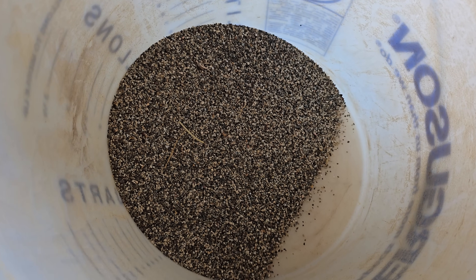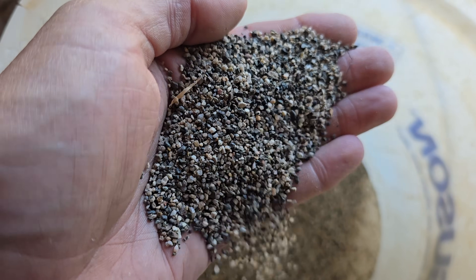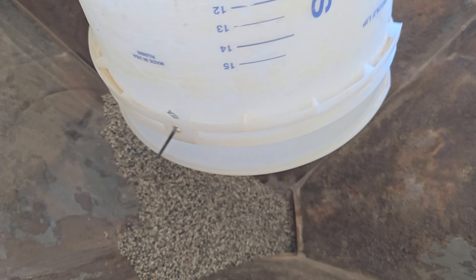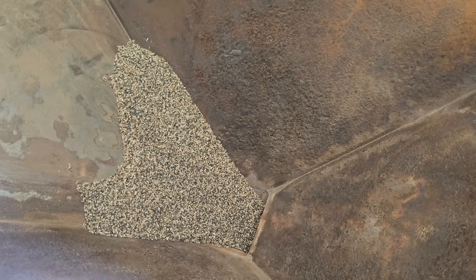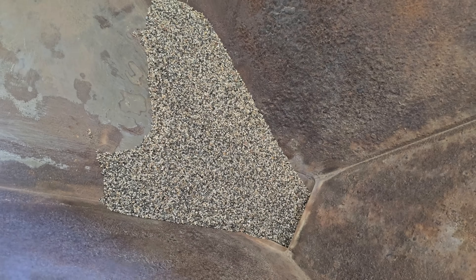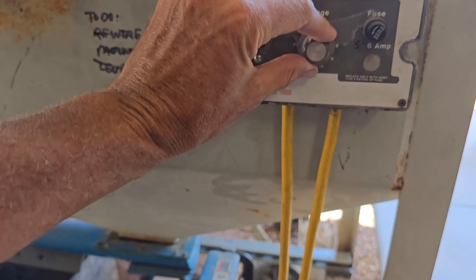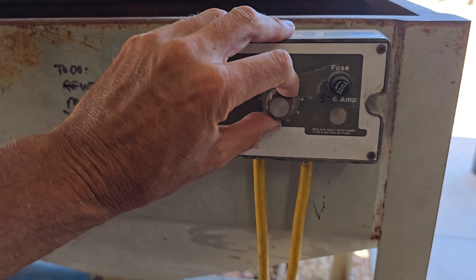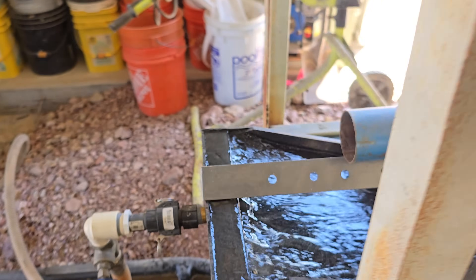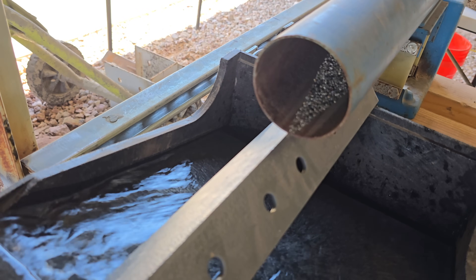Now that I ran the minus 20, I'm excited to run the plus 20. Maybe we'll get a little picker, we'll see. Not much, but it's a lot better than spooning. I never want to spoon into a sluice or a cube again after using this thing. I'm going to slow it down this time though — go nice and slow with this one. I've got time.